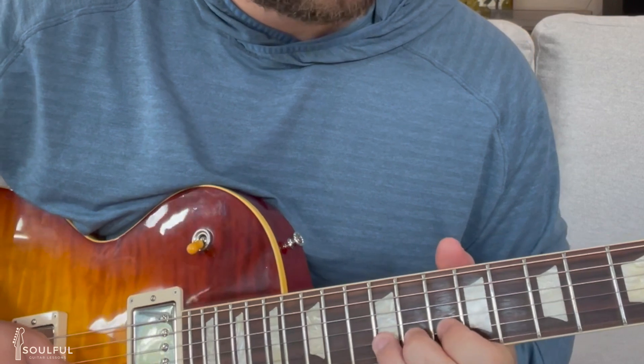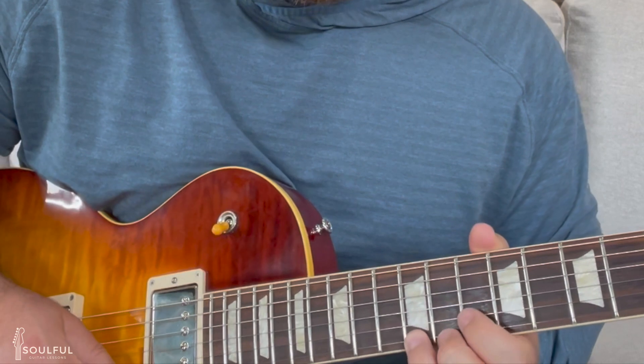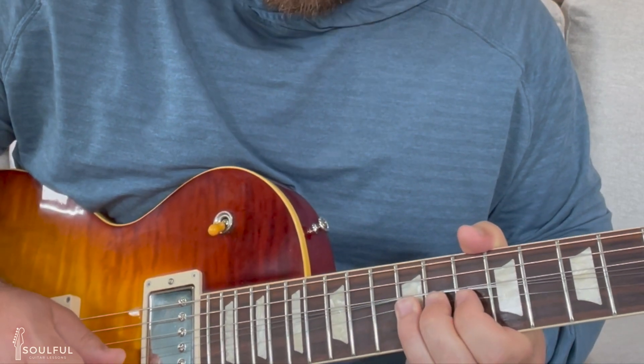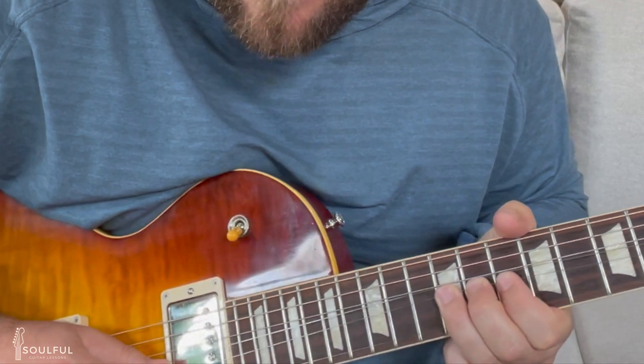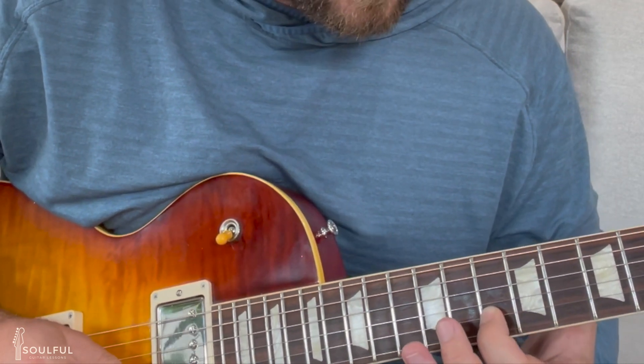That's a nice little lick you can take to the bank and start playing right away — a ton of soul. Now if we want to take this riff even further, we can do something like this. We're on the high E string 12th fret, bend up, come back down. We go down to our B string with that note bent just a little bit. We come down with it bent on the 12th fret, bring it down, and land on that A note — 10th fret B string.